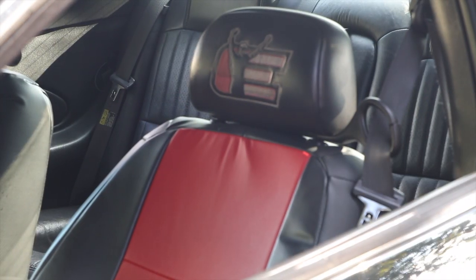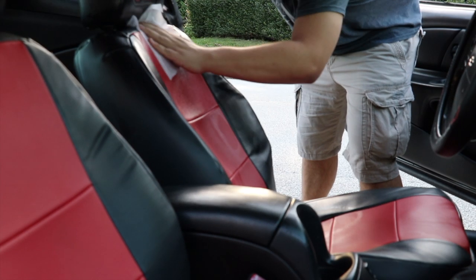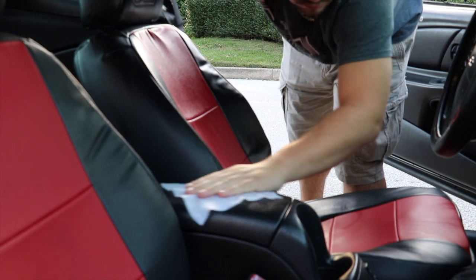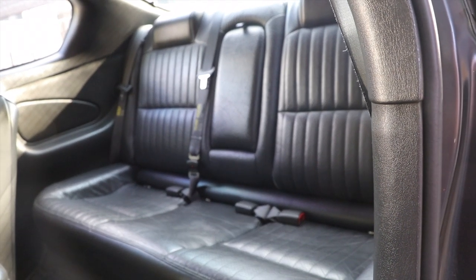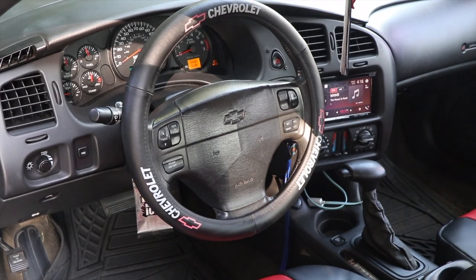I also use leather wipes. I have leather seats, so I wipe everything that's leather — the center console, for instance, that's all leather, wipe that down, all the seats, all the headrests, and even my steering wheel cover.